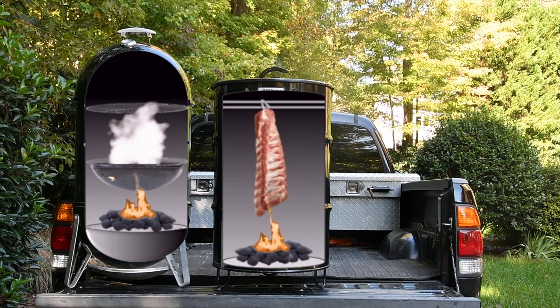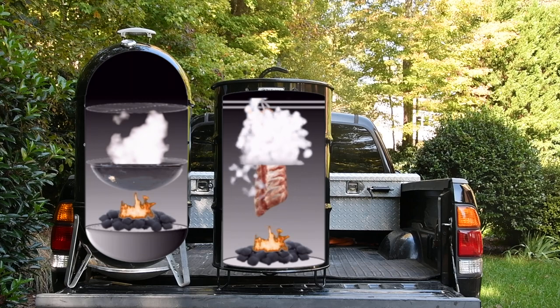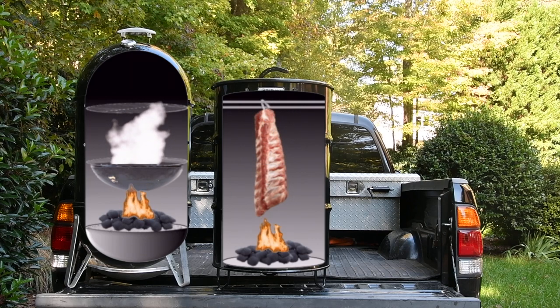When you cook meat in this manner, especially ribs, the rendered fat and juice is able to drip not only down the rack, basting it along the way, but more importantly, it's permitted to drip directly onto the hot coals, which steams back into the air, leaving your food with a unique flavor you can't get from an offset, a pellet cooker, or even the WSM when using the water pan.